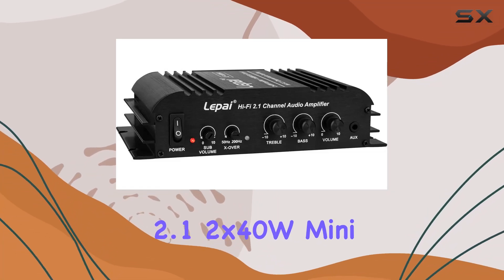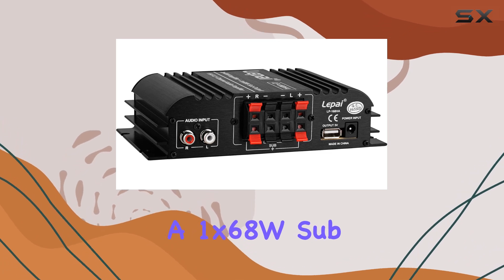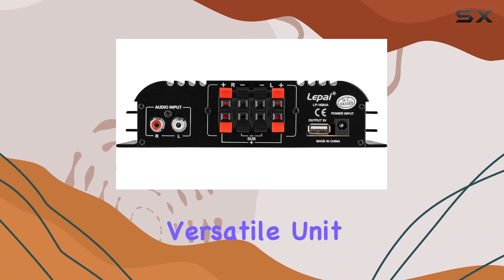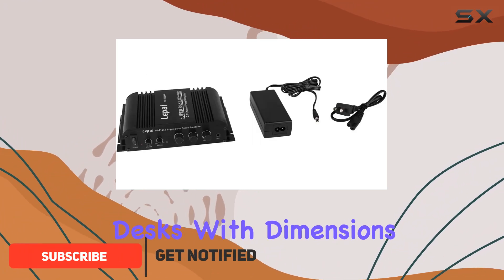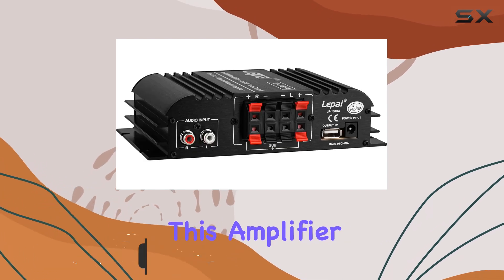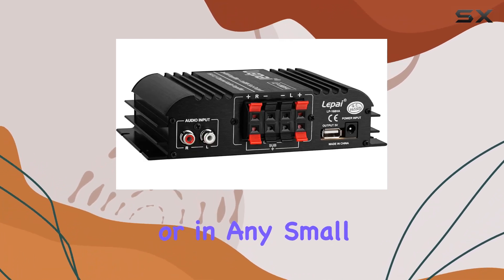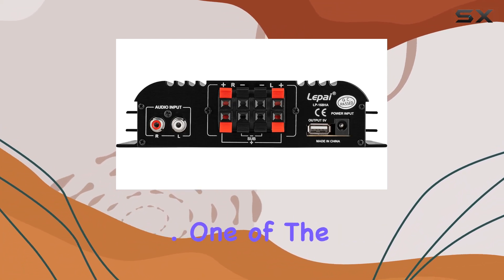The LP-168HA 2.1 2x40W mini amplifier with a 1x68W sub output is a compact and versatile unit designed to enhance the audio experience on computer desks. With dimensions of just 4 by 7 by 1.8 inches, this amplifier fits neatly under a monitor or in any small space, making it ideal for desktop environments where space is at a premium.